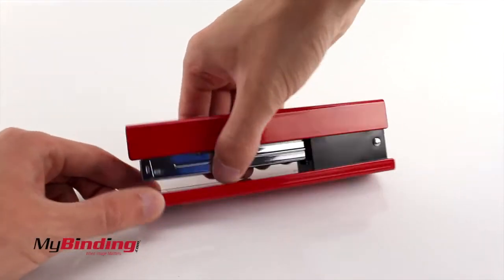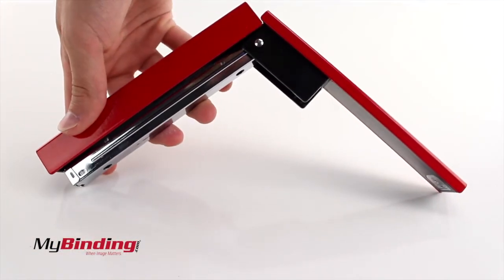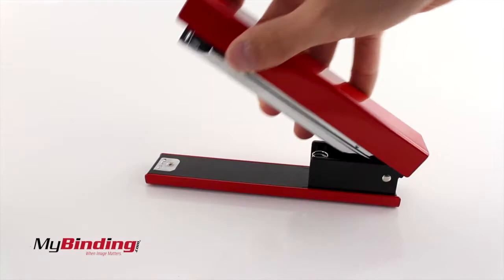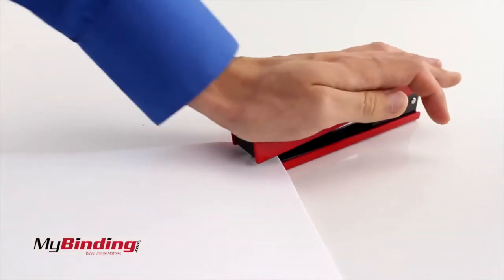The stapler opens more by pulling apart the base and the metal shaft, but it doesn't open enough to staple straight onto a wall or other flat surfaces. They can staple up to 20 sheets at a time, as seen here.